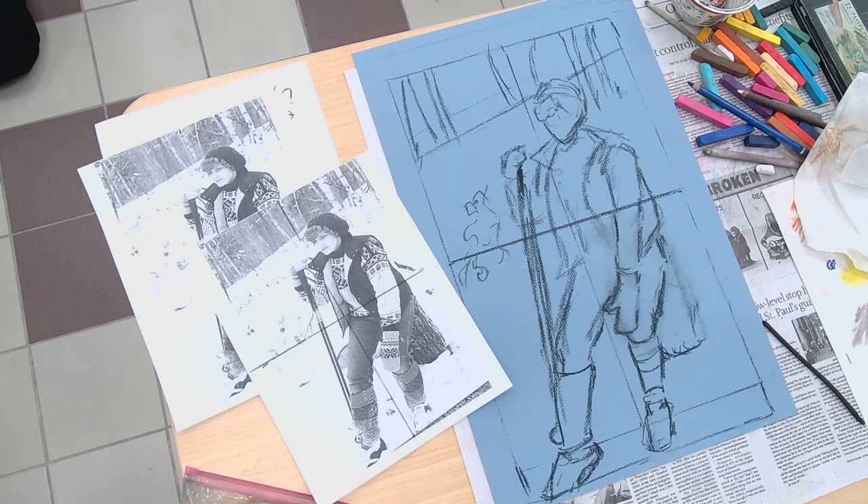Do you remember seeing some of the examples I showed yesterday with more just like the splash of color behind? You could do that.